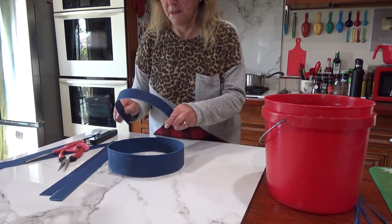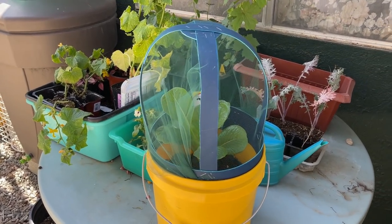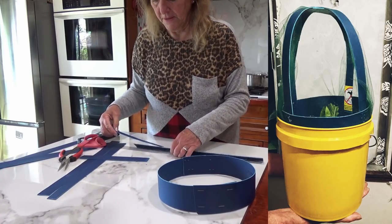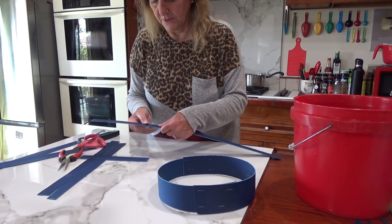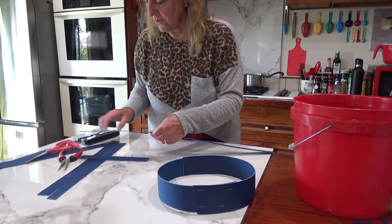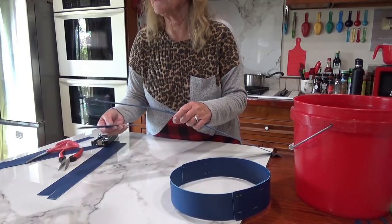Now you can decide how tall you want the dome to be. If you're going to make really small short plants you can make it really short. But if you're going to do lettuce or something bigger, you decide how big and how tall you want your dome to be. You can make two strips together and make it really tall. Sometimes I use one and a half strips off of an 18-gallon tote lid. Whatever one you make first, you're going to end up making a whole bunch of them, and as you go you'll make them taller, shorter, and the size you need.